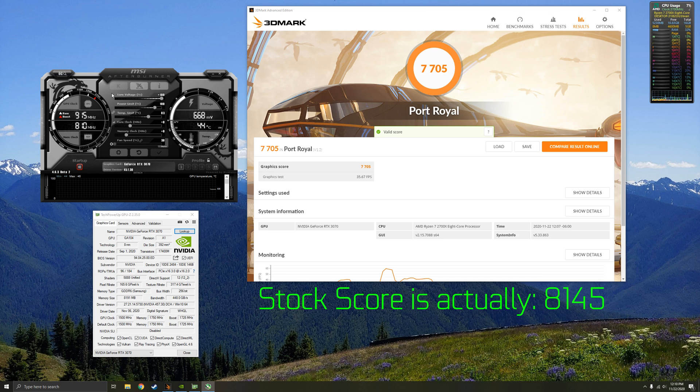Now we can modify the core voltage slider percentage — drag it all the way up to 100%. If you're on the stock BIOS, this is not going to damage your card; it only overvolts it by about 8%. Then drag the power limit and temp limit sliders up as well. This gives more headroom to prevent thermal throttling and power limit throttling.